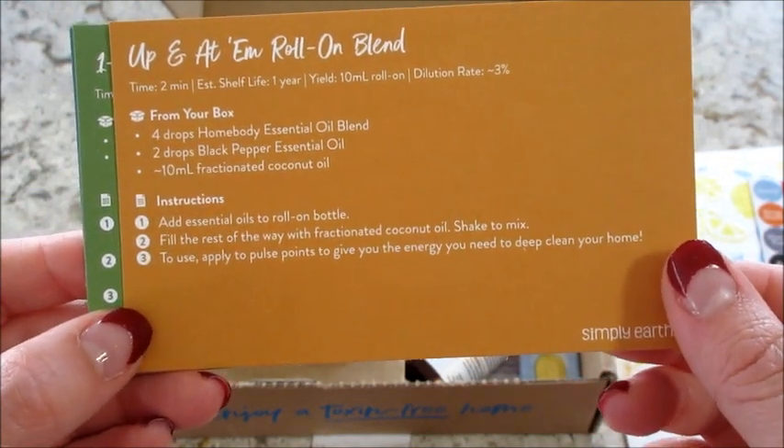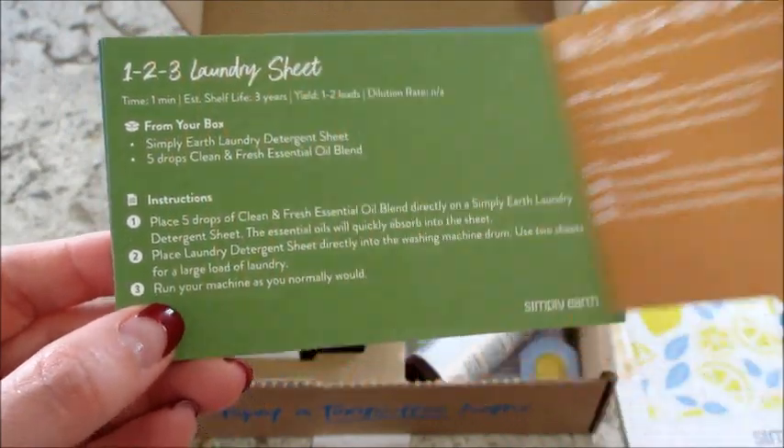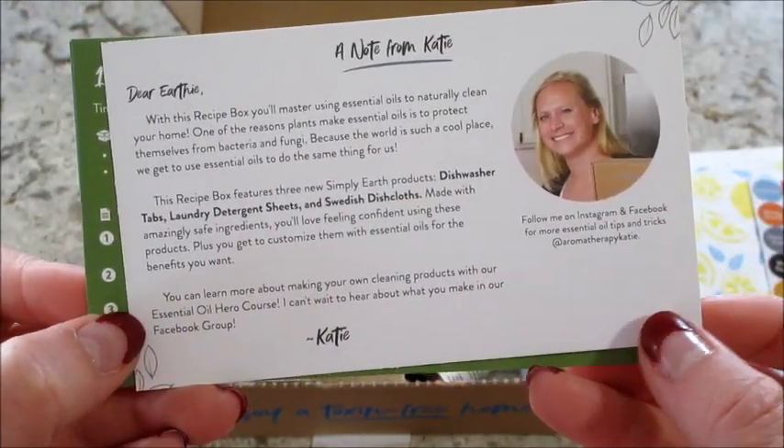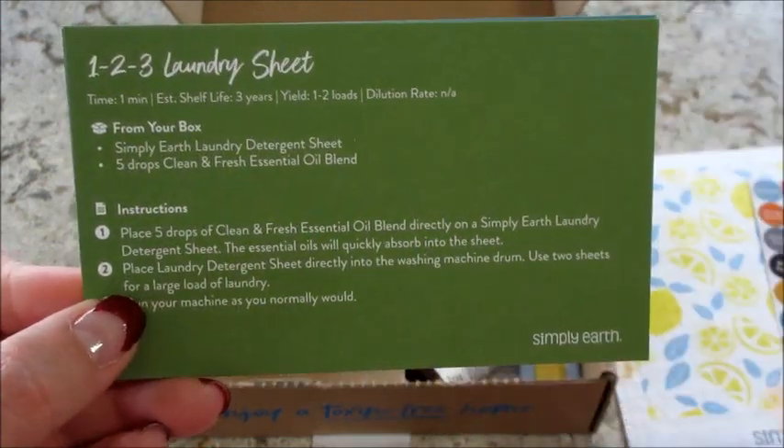Then we have an Up and Adam roll-on blend. There's a homebody essential oil blend — I'm curious to know what's in there; we'll find out here soon! On the back of that card is a note from Katie, who's the recipe formulator at Simply Earth.